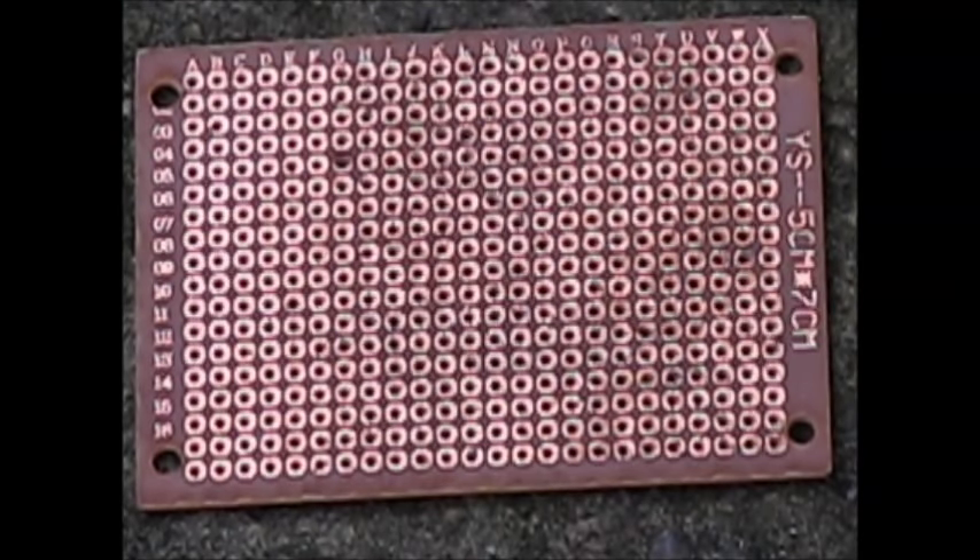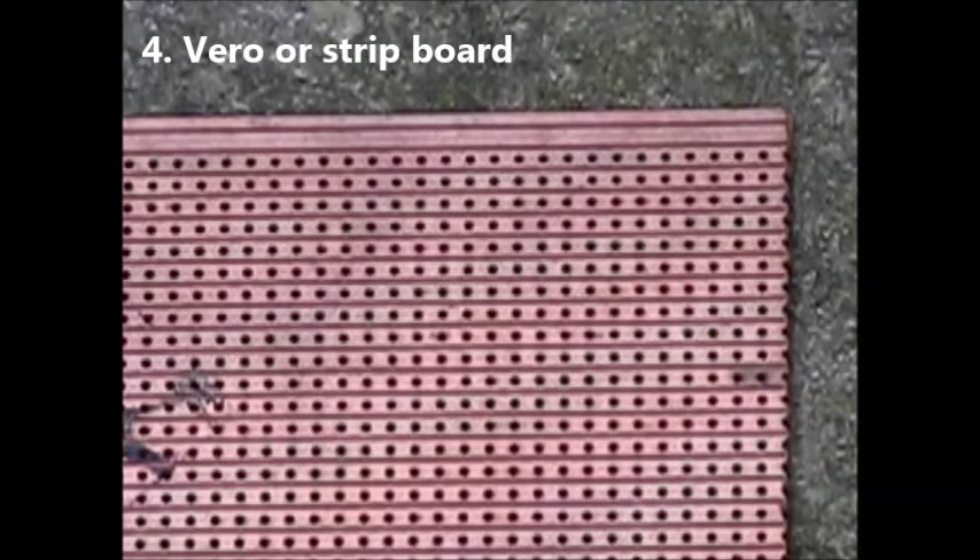Slightly easier to solder to is the type of matrix board that has copper pads underneath. Note that they are all individual, which permits maximum flexibility. Just be a bit careful with your soldering to ensure that pads are not accidentally shorted. Related to matrix board is strip board, where the underside of the board has copper strips connecting lines of holes together. It may be suitable for logic and audio circuits, but for RF, note that there's capacitance between the strips, so it's generally not recommended.